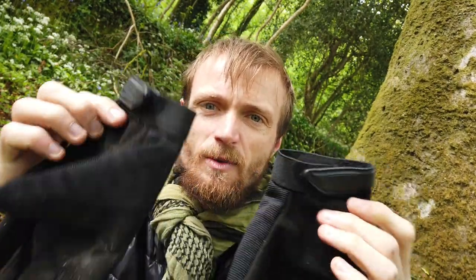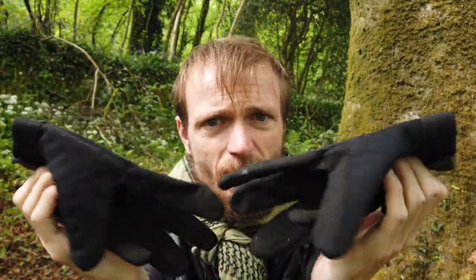Everybody was saying at one point these are fire-resistant gloves. They're not. I've burnt myself three or four times by wearing these gloves. I burnt myself today by using these gloves.